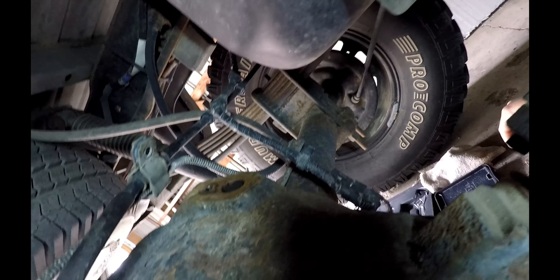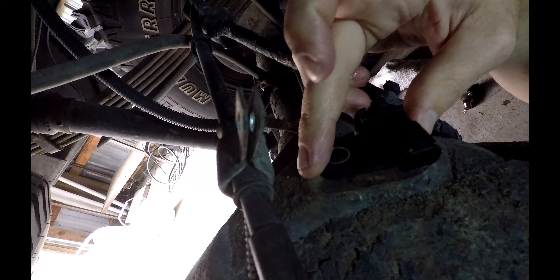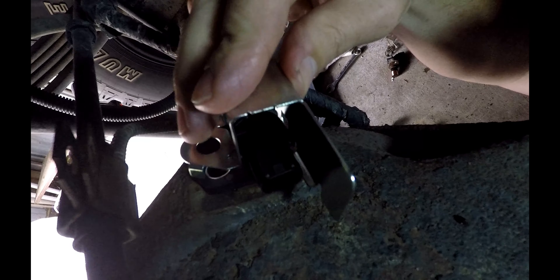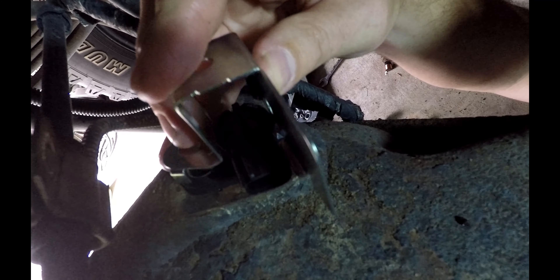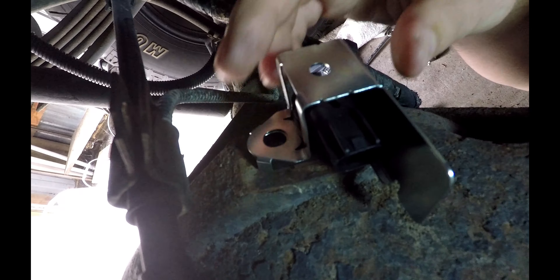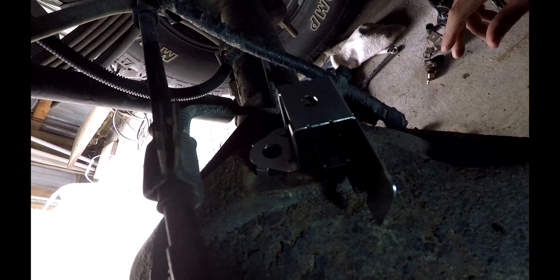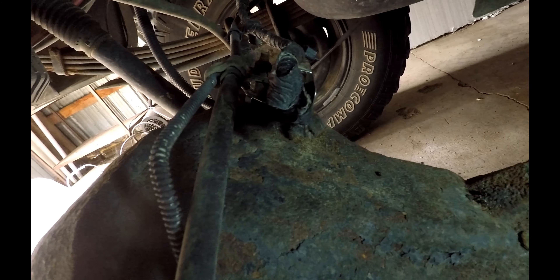I just slid in the new sensor — slid that little bugger down in there and it popped right in. Now you have this top bracket — that goes on first, like that. Then we'll get the other bolt put in there and be all set to go. Basically just put it back together, hook up your connector, and it should be ready to go. Pretty simple.